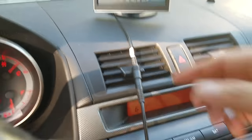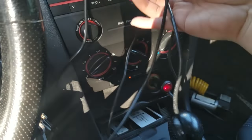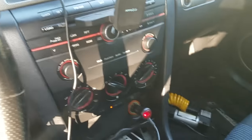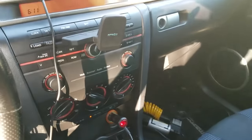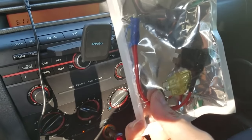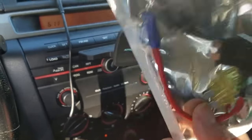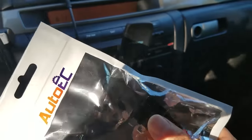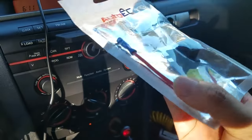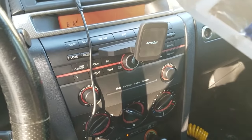Right now the LCD is powered via a cigarette lighter adapter. My plan is to use an add-a-circuit instead, adding it to the fuse box under the passenger seat, so I don't have to take up the cigarette lighter and the reverse cam will automatically power on with the ignition.